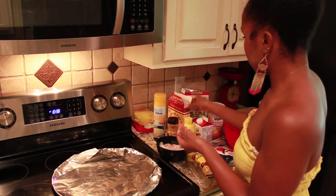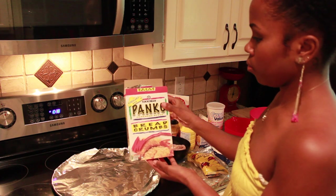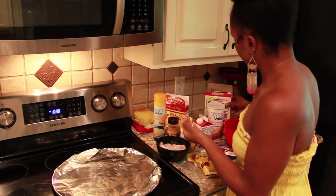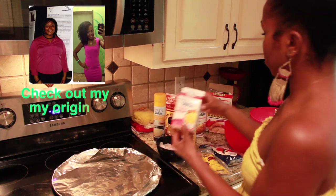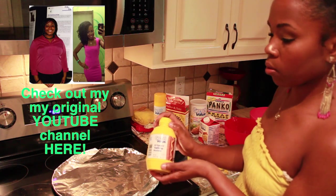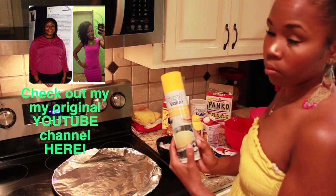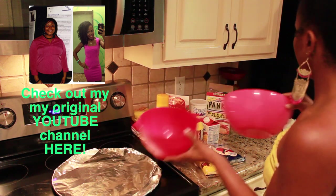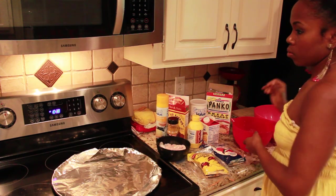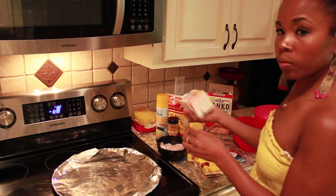I also like the Slap Ya Mama seasoning and a little curry powder for taste, panko chips or breadcrumbs — I like the Great Value kind because they come in an Italian seasoning. I like the imitation eggs by Great Value and just a little bit of regular mustard, and spray for your pan.